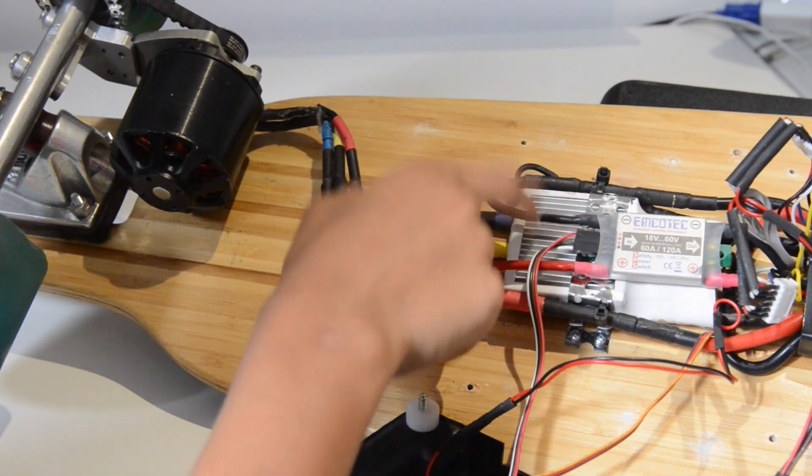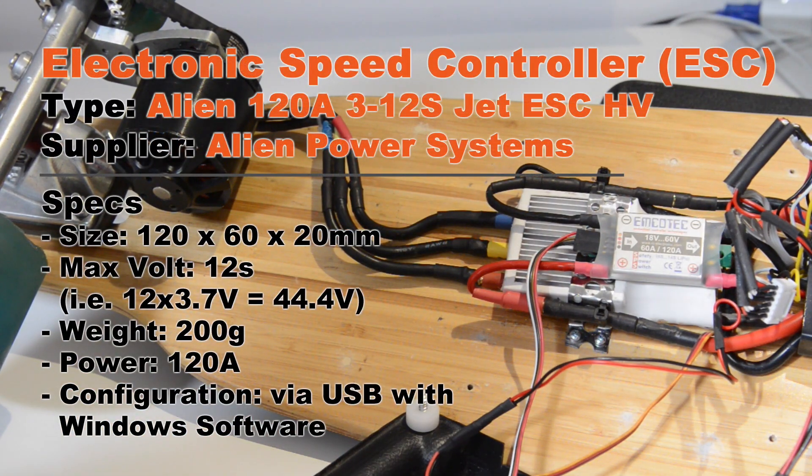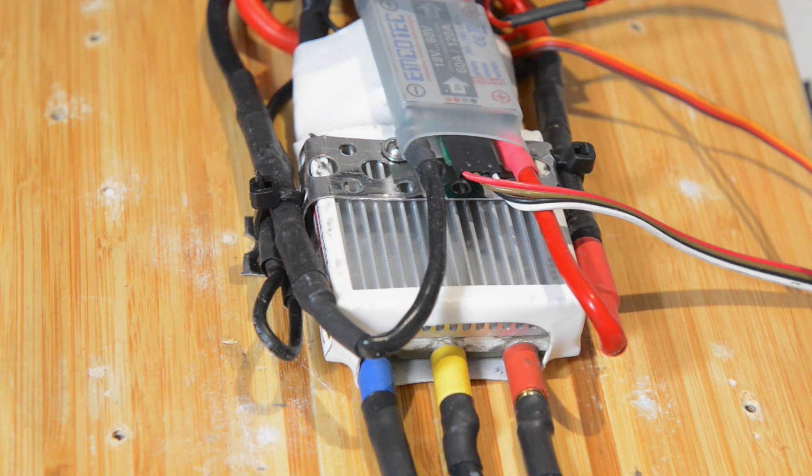To control the brushless motor you need an ESC — that stands for Electronic Speed Controller. All it does is accelerate and brake based on instructions it gets from the receiver of the remote control. You need the ESC to support at least as many cells as the battery you've fitted. This one is a 12S, meaning it can take a maximum of 12 cells at 3.7 volts each. We're only using 10 cells so we're fine. Another important thing: the ESC can deliver up to 50% more than what the motor will ask for. Our motor is 80 amps and the ESC can deliver up to 120 amps, so we're good.